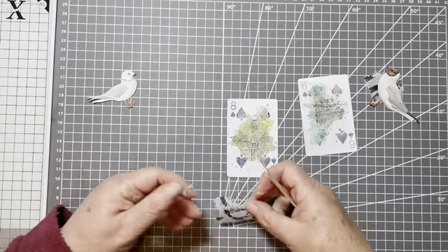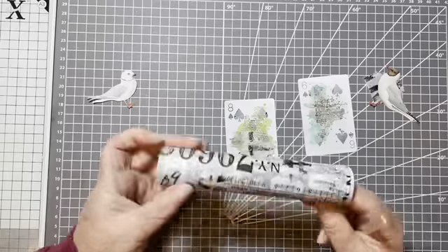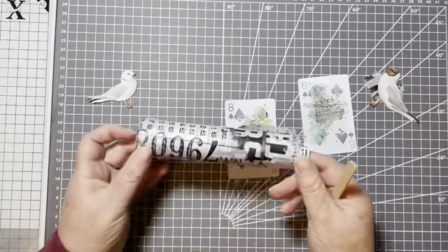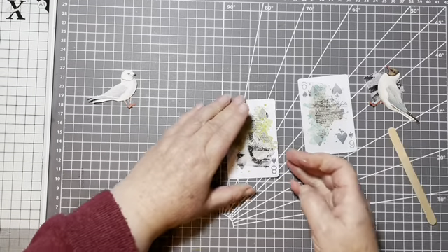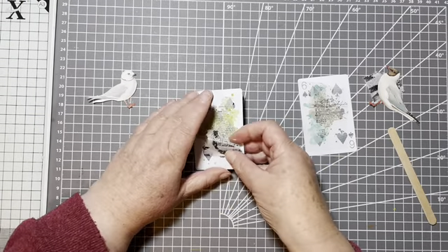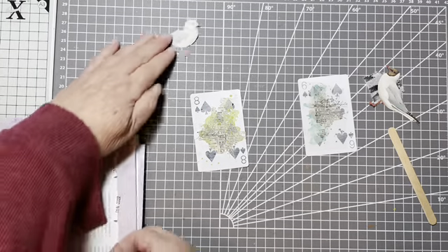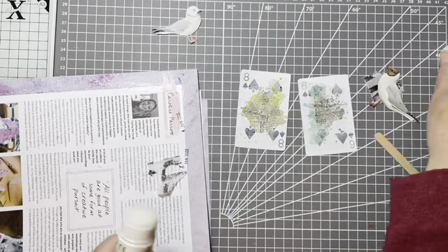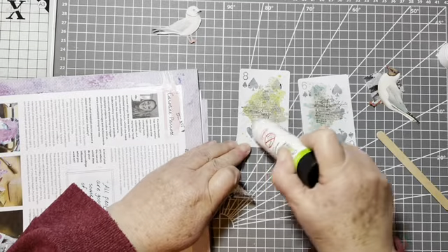And then we've got just the tiniest bit of tissue. This is from a Tim Holtz - I don't know the name because I don't have the packaging anymore - but it's a roll of tissue paper, and I'm just going to put that down. I'll just use my glue stick and put it probably just down the bottom there somewhere.